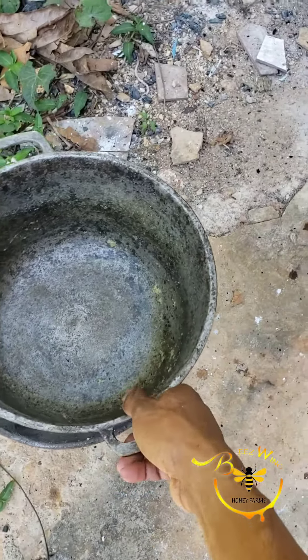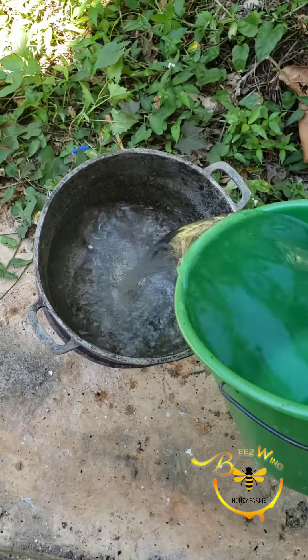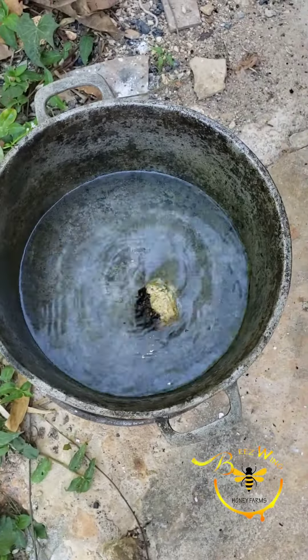We'll put the pot on the fire and go ahead and add the water to it. We're not boiling a lot of wax so we'll add about a liter of water. Wax melts at 60 degrees, so as soon as the water starts boiling you can start adding your honeycomb to it.